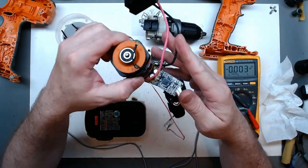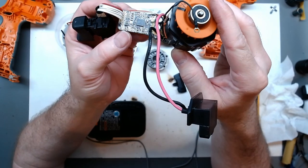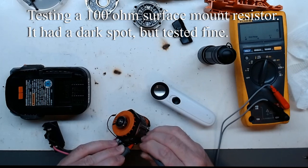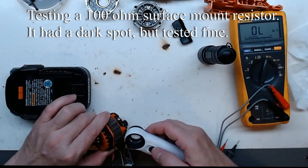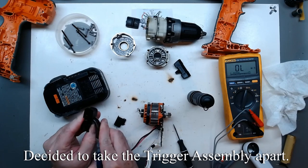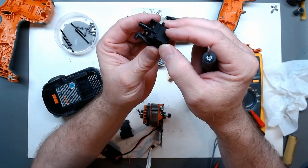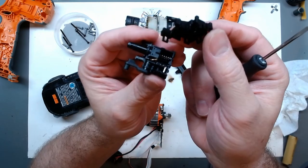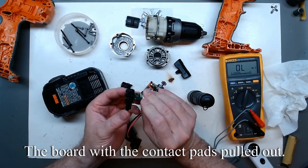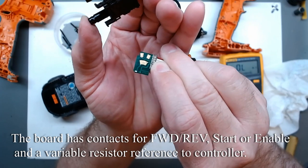Let's see our microcontroller on this side. And let's see our ISP header here.